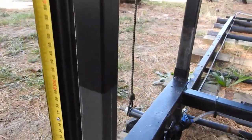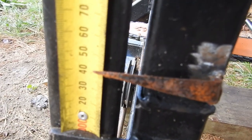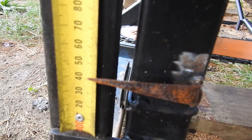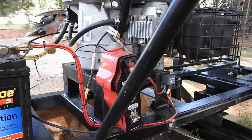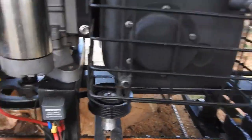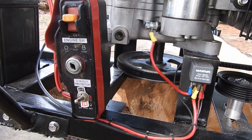To know how far we're cutting, we have a tape measure with an indicator on there to tell you how thick a slab you're actually going to cut. Obviously we've also got the fuel tank, battery, motor, start switch and everything.